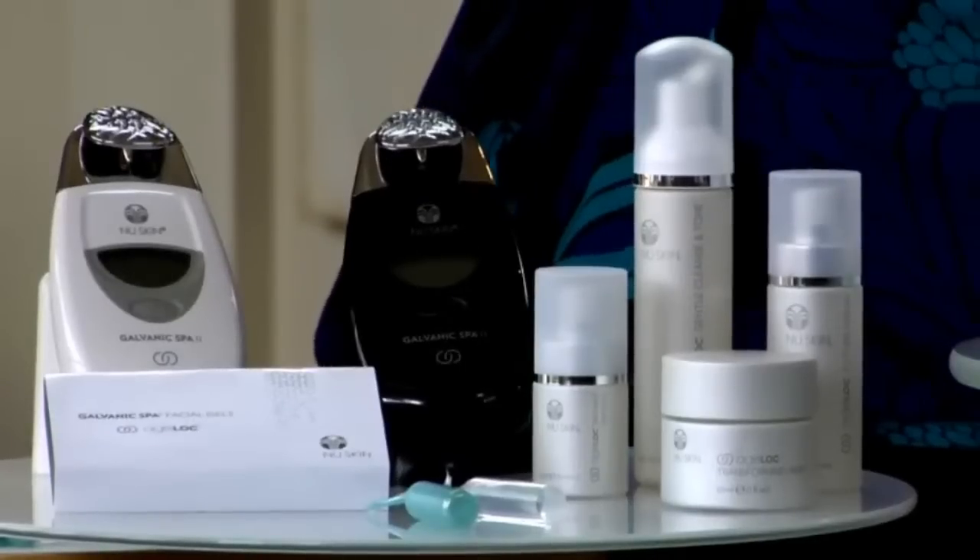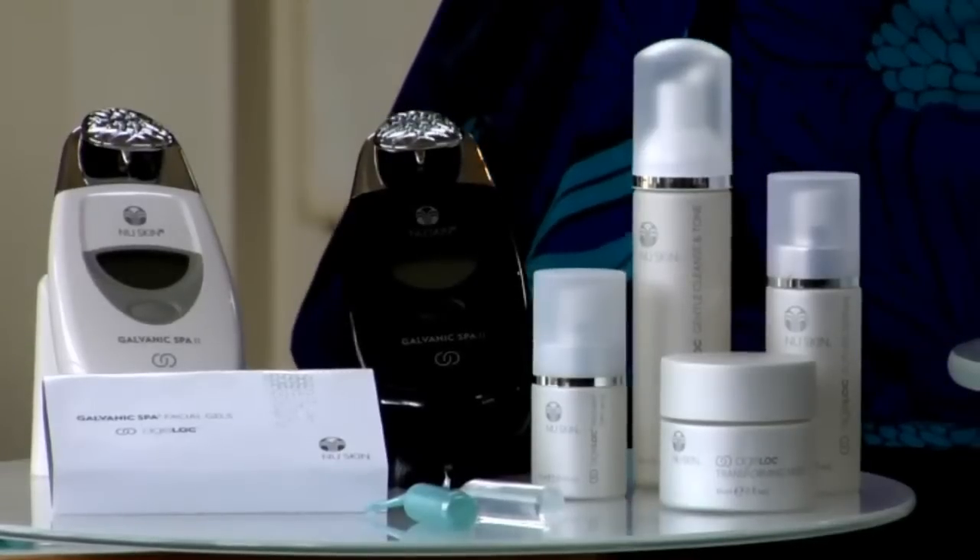By targeting the ultimate sources of aging, Agelok science can dramatically diminish the appearance of aging. Brittany and Cammie have joined me — thank you for joining us. I know you're both eager to try the spa. But before we begin, Brittany, let me ask you: what are some of your aging concerns?